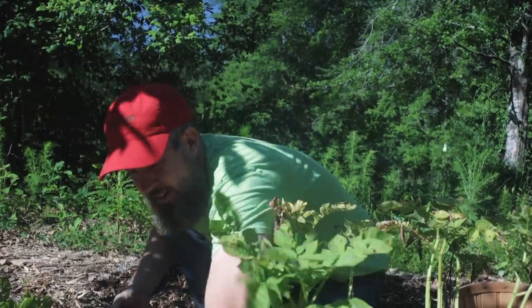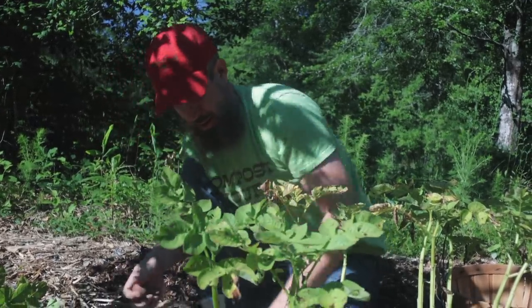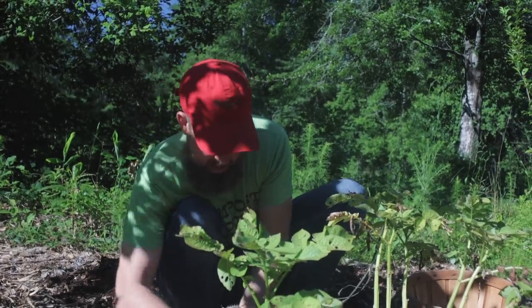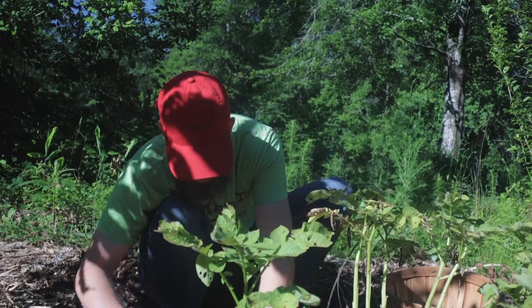Welcome back! Today we are pulling sad potatoes. I had some extra pieces of potatoes, so I put them in this grocery row garden to fill in some of the gaps. And it's not really the best adapted crop to my area.